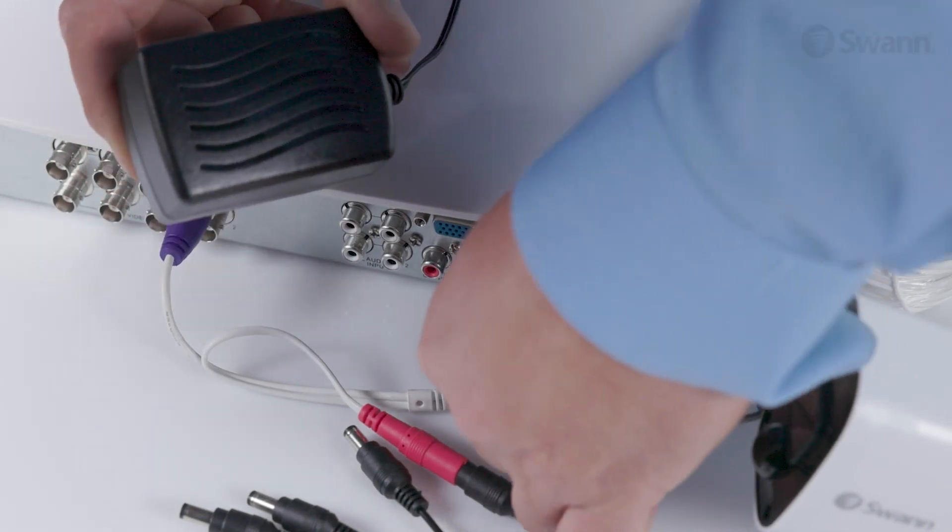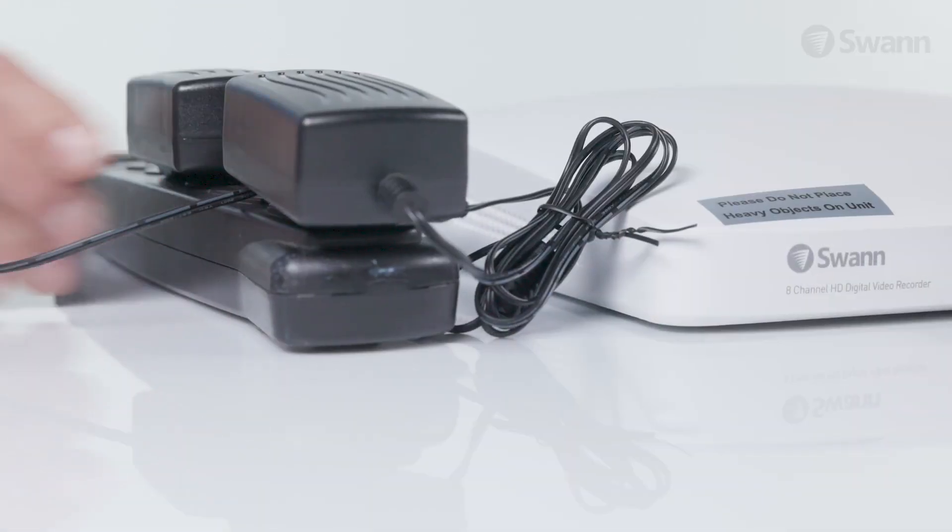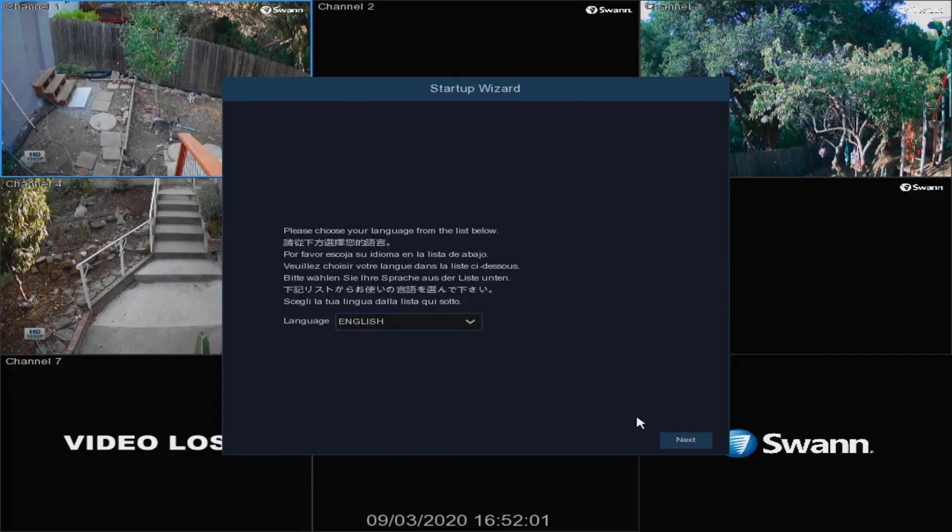To minimize arcing, connect a power adapter to the DVR's power port first, then connect it to an outlet. You should now see the setup wizard on your display. Watch the next segment, the Wizard Quick Start Guide, to configure your DVR.